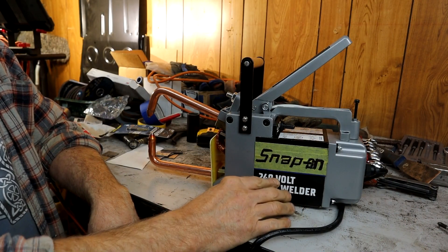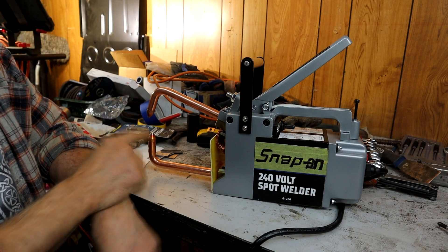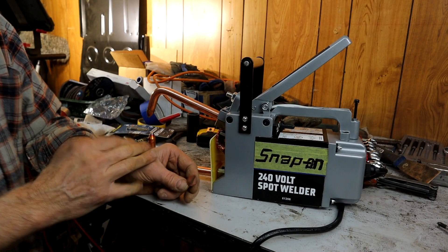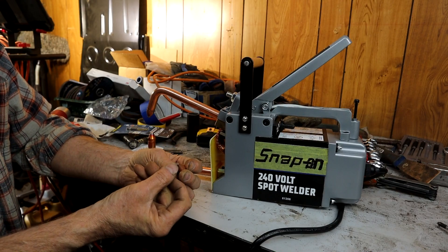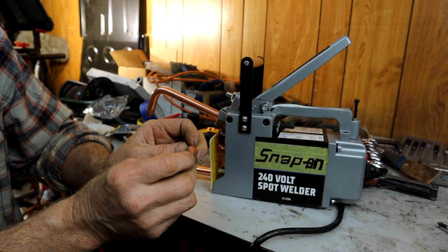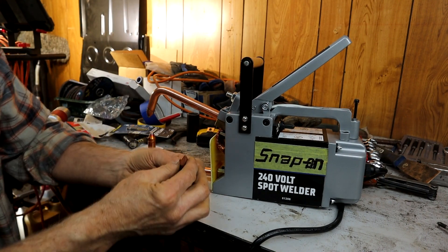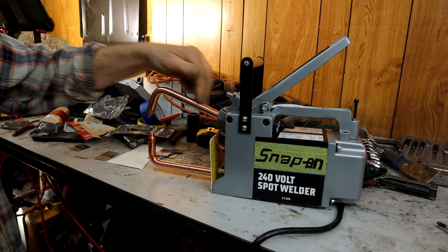So this is the unit I picked up — these are pretty common, this is the 240-volt one. It comes with these copper tips here. Someone suggested filing the tips — the top of the tip that you get is approximately two millimeters across, which is obviously a very small area and provides a very small spot weld. So I filed it with a regular file so that the tip is around four to five millimeters.